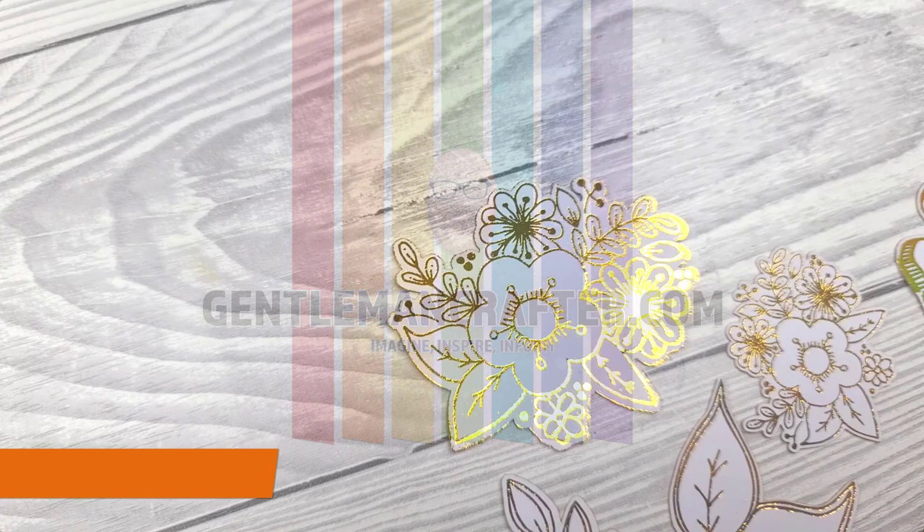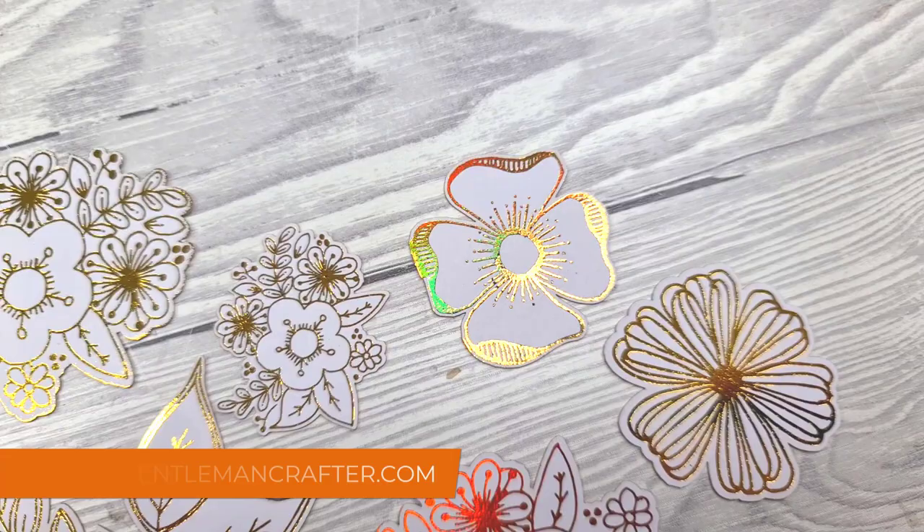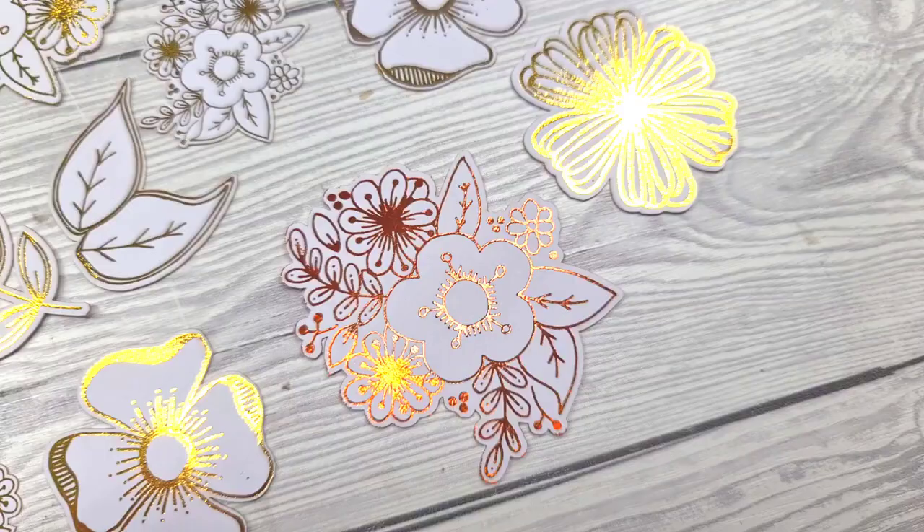Hello, John Bladworth's Gentleman Crafter here. I'm a little bit excited because I have been in the privileged position of having a sneak peek of foilables that are coming from Julie Hickey Designs tomorrow, the 27th of April. Just take a look at these.